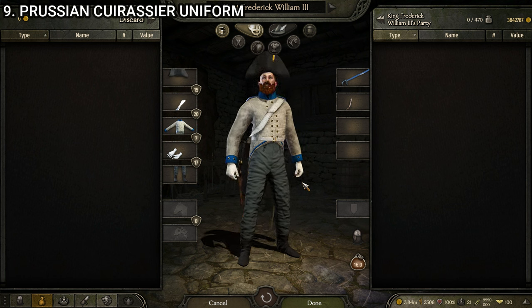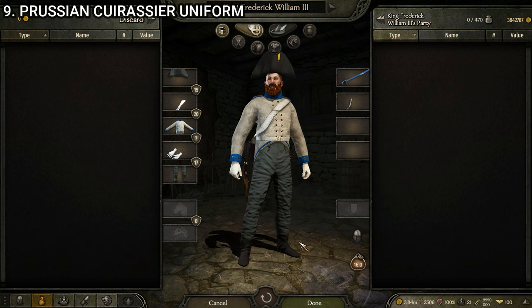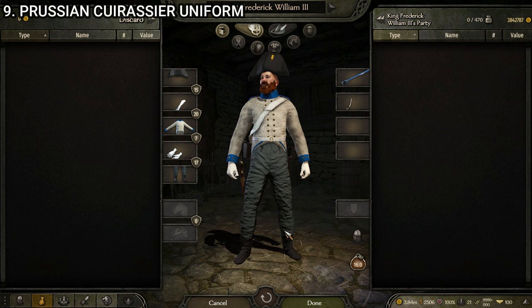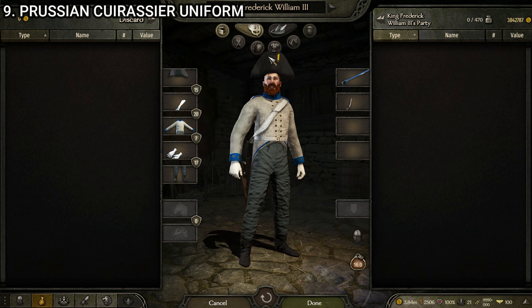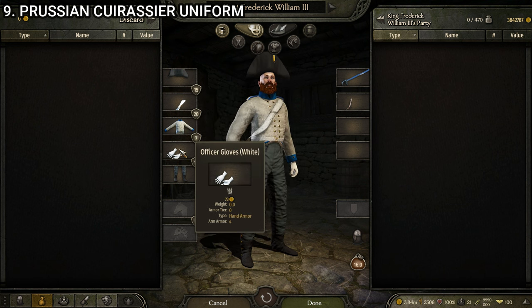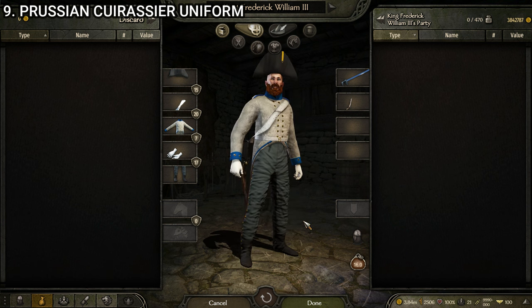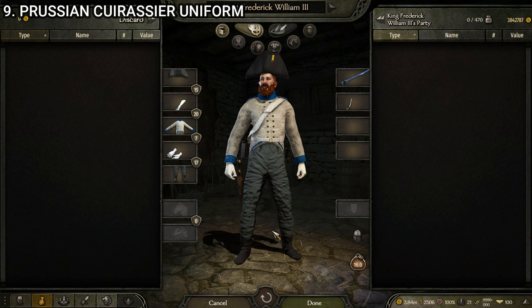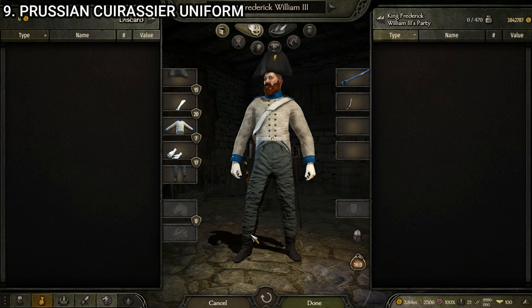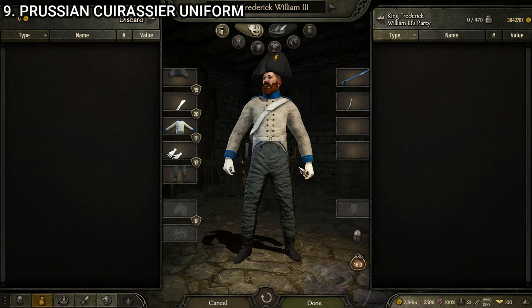Next we have the Prussian cuirassier uniform — and we finally come across one that is not that great. Like it's fine — no quality issues, no clipping or texture problems. It just isn't that good of a uniform, especially compared to the fact that most other factions' cuirassiers are some of their best-looking uniforms. It starts off with just the bicorn, which is one of my least favorite hats — it makes you look bald and sits so high on the head. Then we have the cavalry bandolier, the Prussian cuirassier uniform, the officer's gloves white, and the Prussian cavalry gaiters. It's probably the worst cuirassier uniform in the game and the worst Prussian uniform. That said, it's not the worst uniform overall — it just happens to be the worst of two categories that are usually quite good.